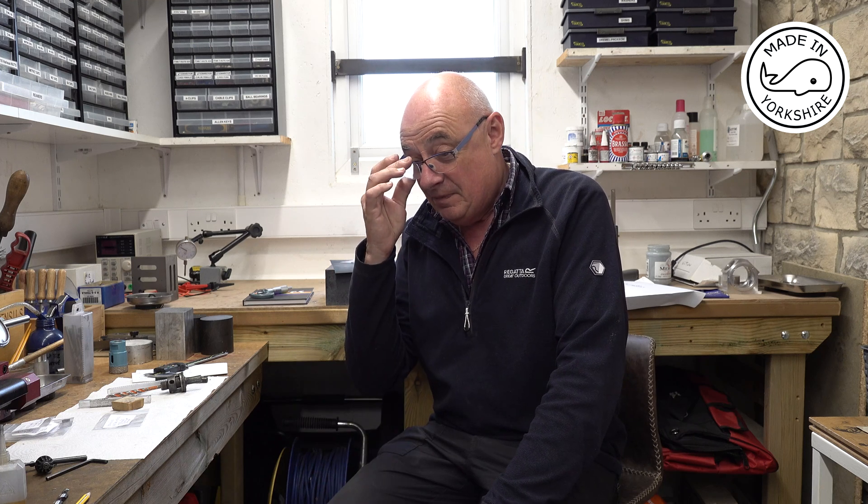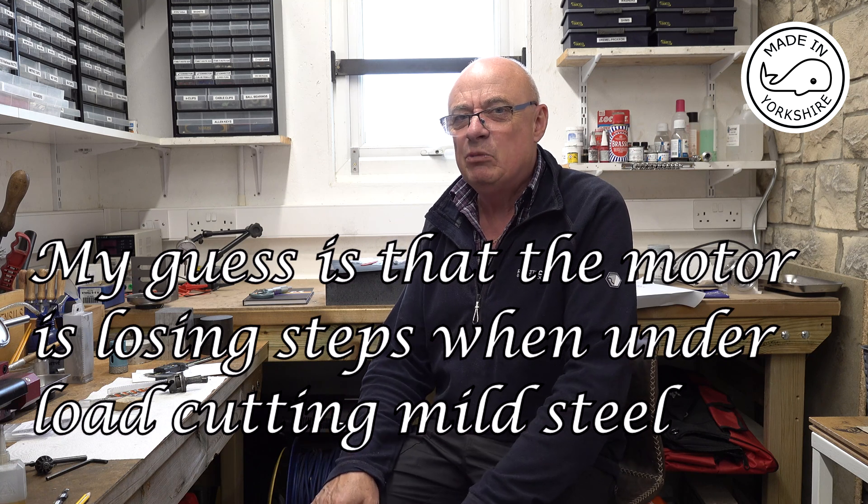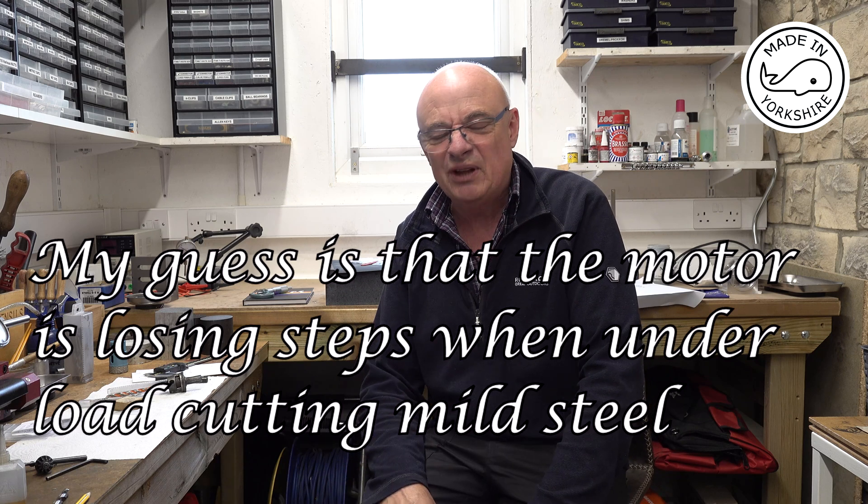I wish I hadn't bought that digital microscope because it shows up every imperfection. If you just look at those gears with your normal glasses on they look perfect. But I think I just need to practice a bit more and do a bit more experimentation. In the future I might put a closed-loop stepper motor on with the driver — that's something Adam's done on one of his projects and they're a little bit more reliable in terms of not missing steps.